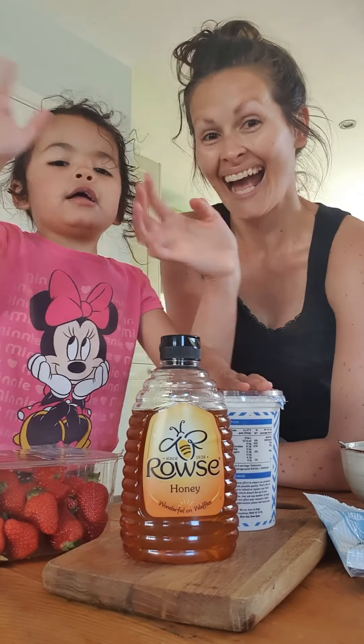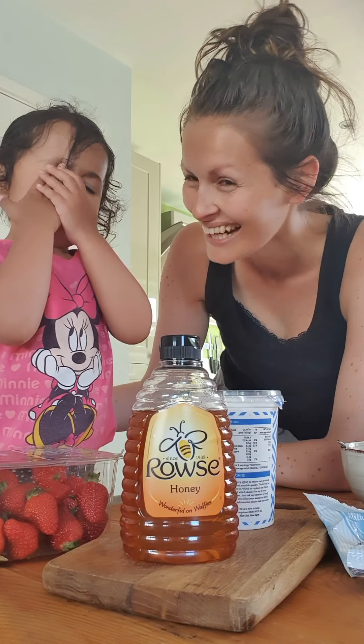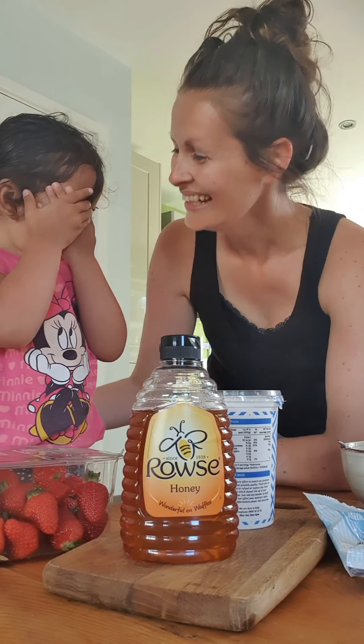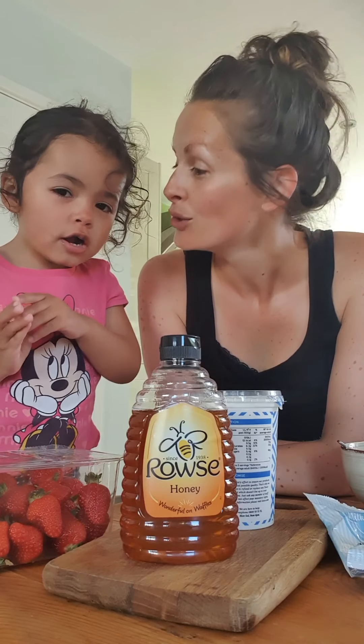Alright, we'll wave to the camera and then go. Hi everybody, welcome to the bake-along! Today we're making yoghurt pops. Ready? Go, wave. Hello, we're back from the bake-along, we're making yoghurt pops! Yoghurt pops!